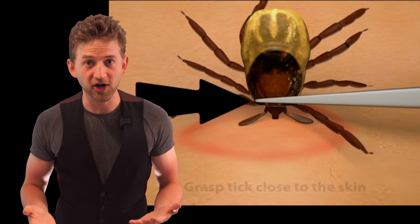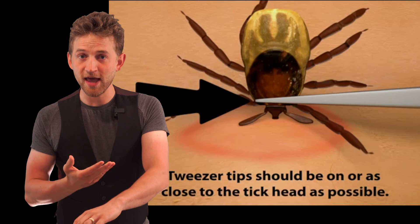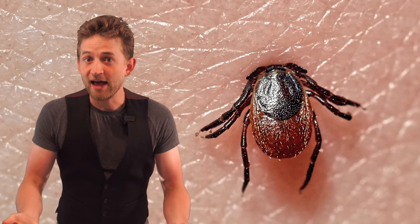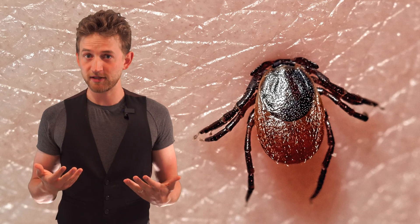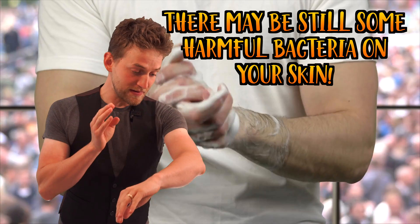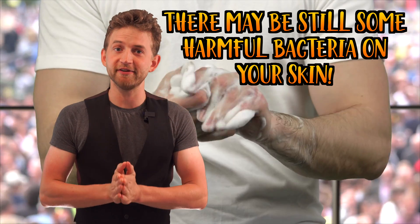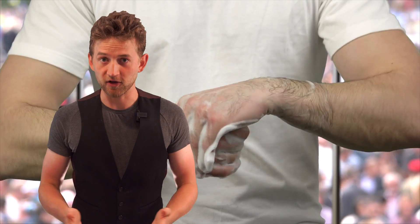If part of the tick breaks off, that's actually fine. Try and get it out as best you can, but don't start digging into your flesh to remove mouth parts, because any damage that has been done has already been done and the skin will heal — the tick mouth parts will eventually work their way out. After you remove the tick, wash your skin very well and clean it with soap and water or with some kind of alcohol.